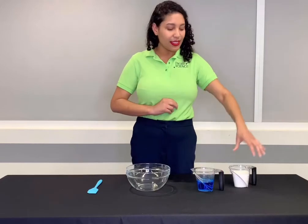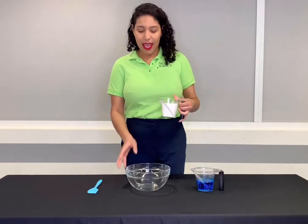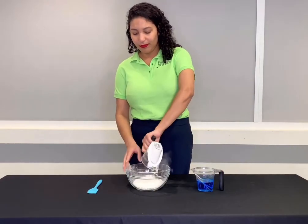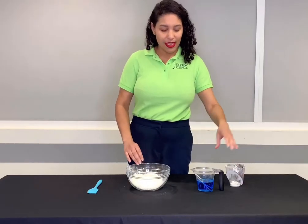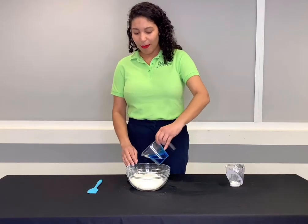So the first step is take your cup of cornstarch and pour it into a bowl. Now the second step is take your half a cup of dish soap and pour it into the same bowl.